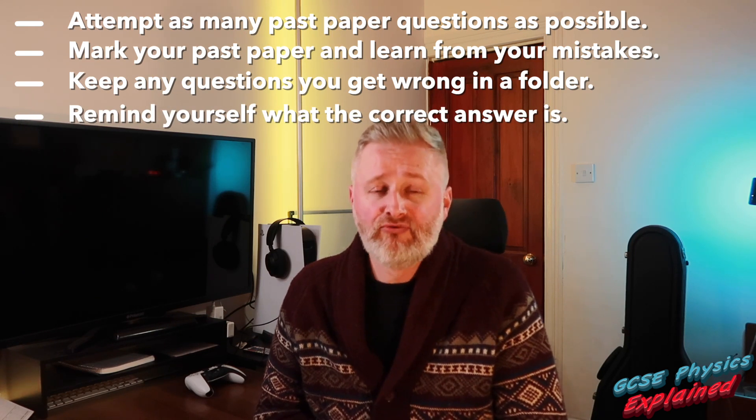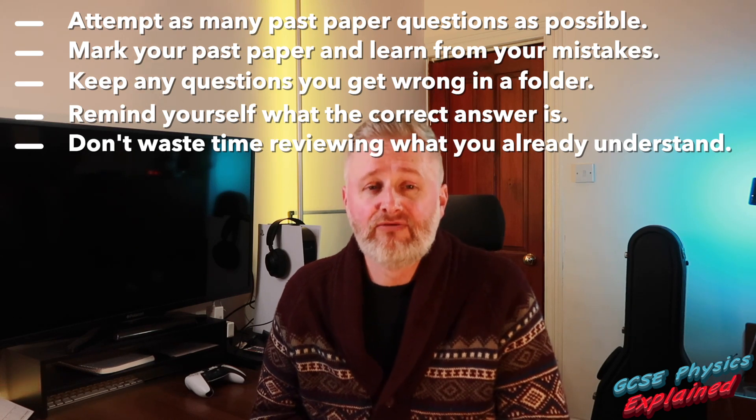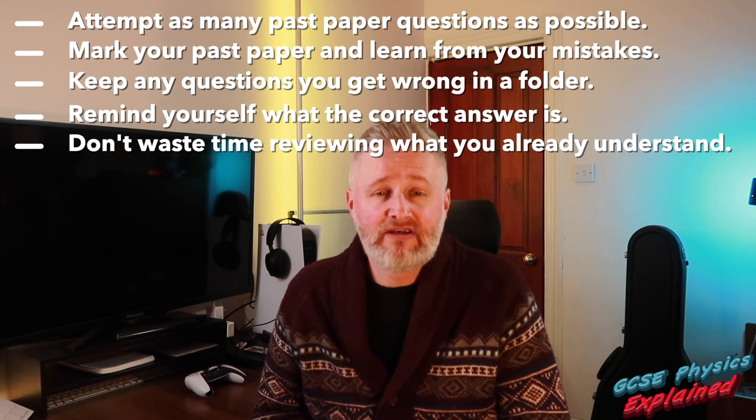If you get a question right, that obviously means you understand it, so the chances are you'll get it right in the real exam — so don't bother wasting your time re-reading those questions.